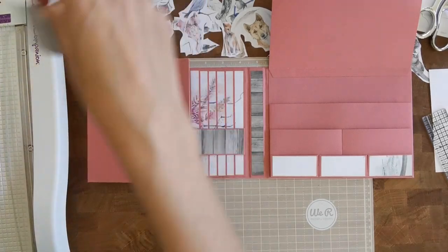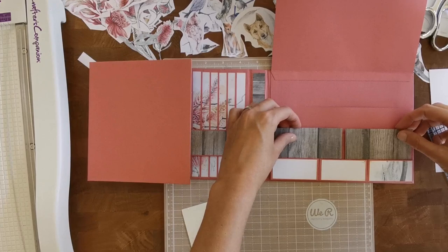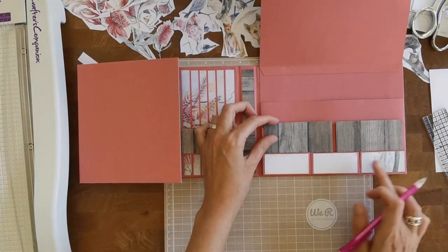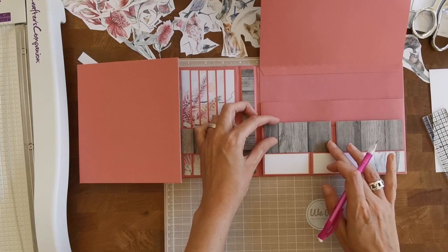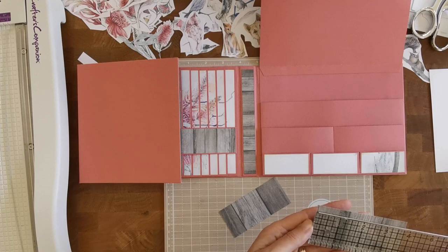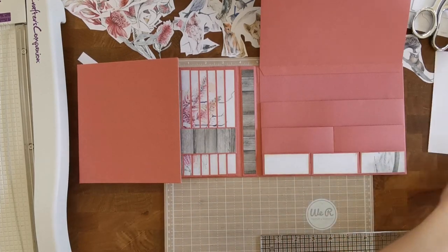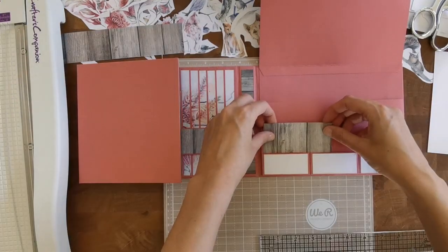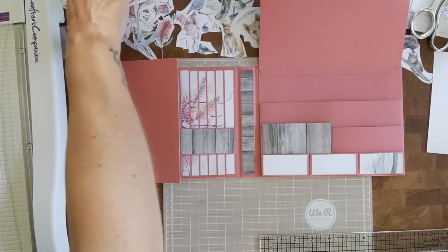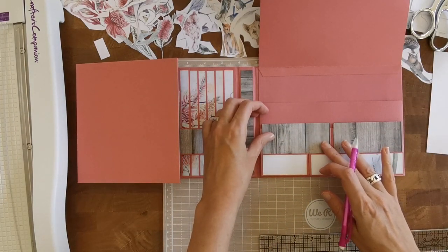I need two of those pieces so I'll cut them right away. I cannot slide this in the pocket now, so I need a little extra step. The easy way is to cut it to the same size as the three pockets. I feel I should have cut this bigger. Okay, I'm going to cut a new strip because I'm not happy. That's better — I just cut it to three and seven eighths.